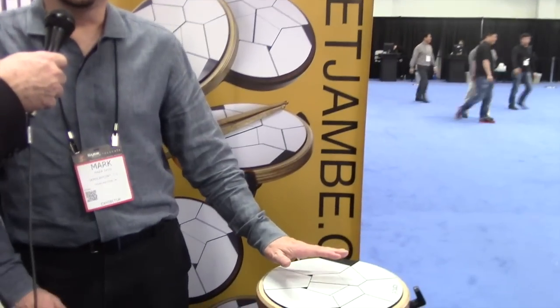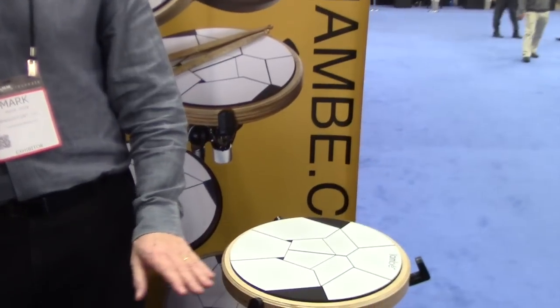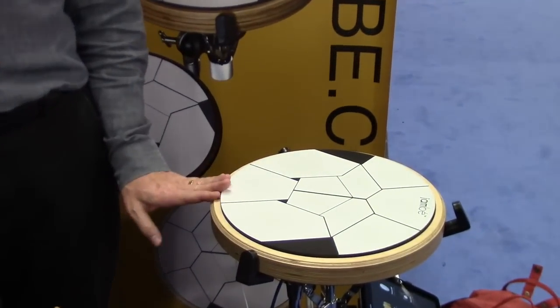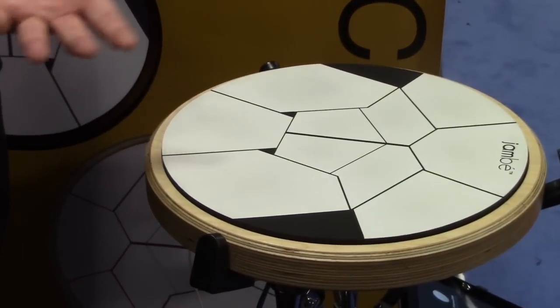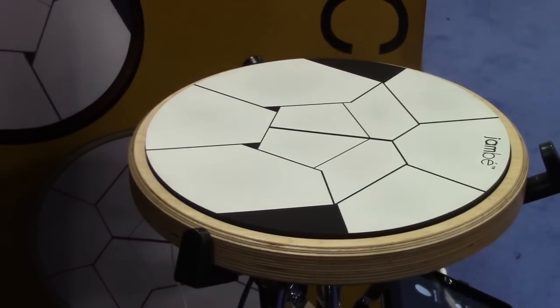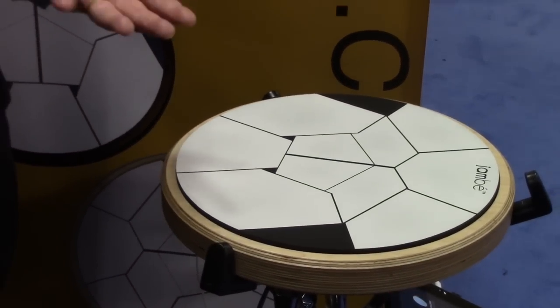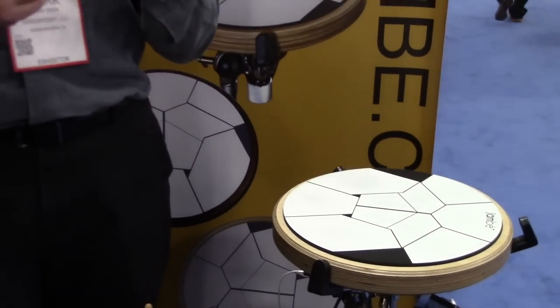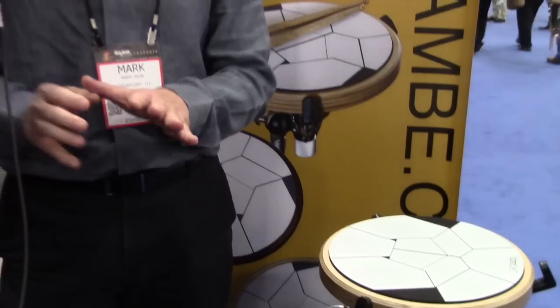The Jambé has FSR technology on it. We have a bunch of sensors on the bottom — 10 of them on the Jambé itself. We measure 1,000 different sensor levels. To detect the artist's pressures and how they're playing, we send that information to the iPad. We process it with DSPs so we know exactly what they're doing and what they're going to do next, and we modulate and change the sounds accordingly. So it gives a more accurate representation of how an artist is playing a drum.